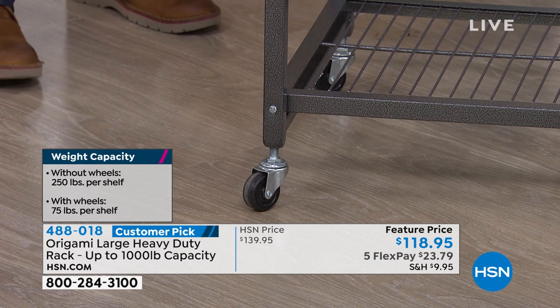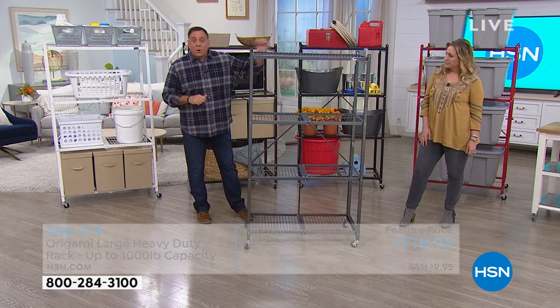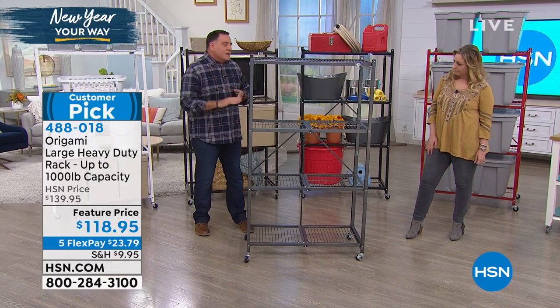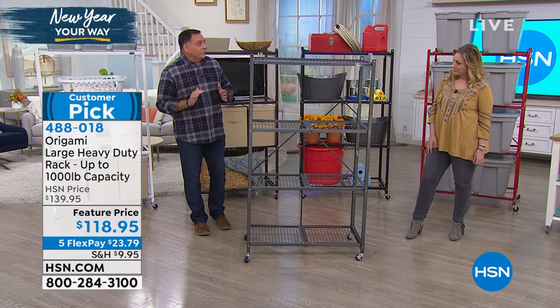That's half a ton of storage when you buy this today. Each shelf is three feet long, which is how I come up with 12 linear feet of storage. They're 18 inches deep, so you're getting a foot and a half that way. This is the best way to maximize the vertical storage in your house.